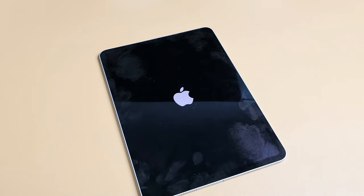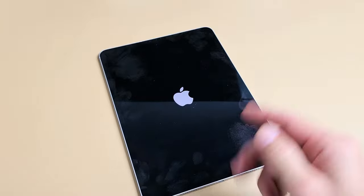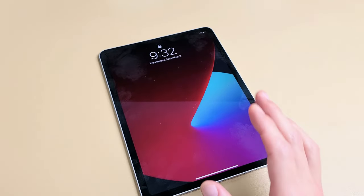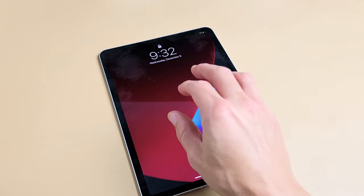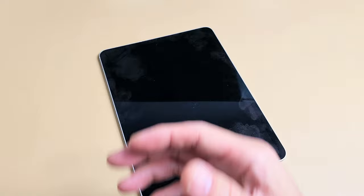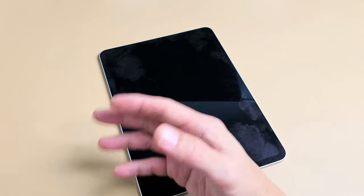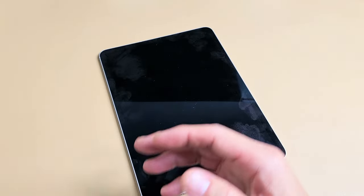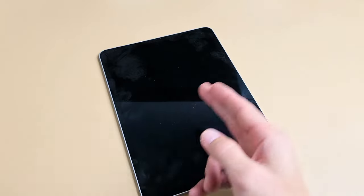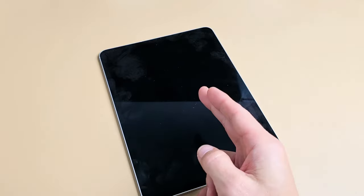So you have an iPad Pro 11-inch, 1st, 2nd, or 3rd generation — the one that doesn't have a physical home button. And you have an issue where it's constantly in a boot loop. Basically you'll see an Apple logo, then it'll turn off, then it'll turn back on. What it's basically doing is restarting in a continuous cycle.